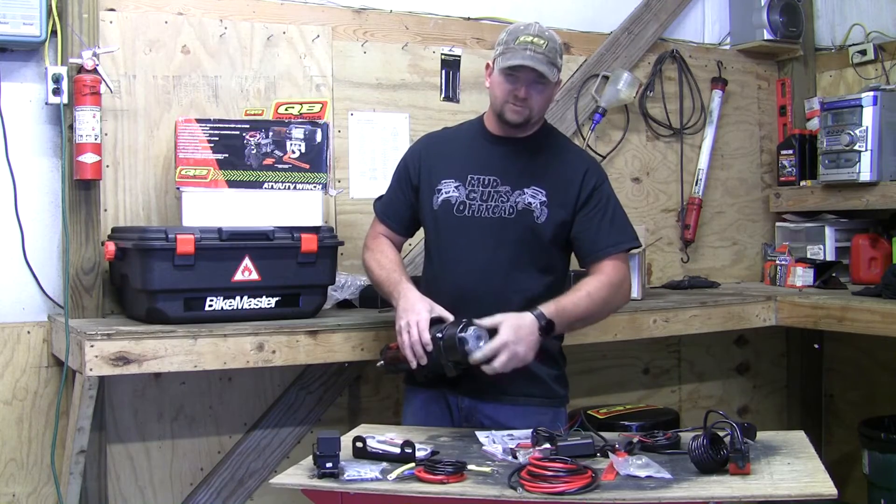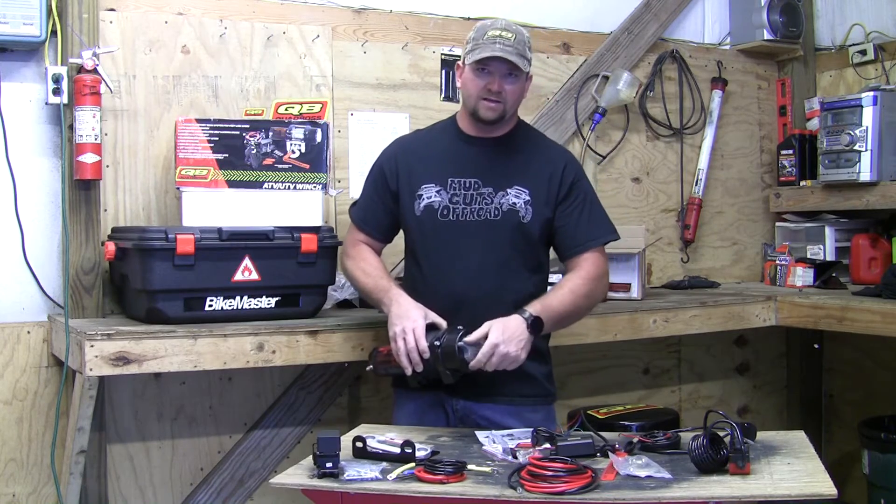Just like all winches, you spin this little knob to engage the free spool - it's as simple as that. If you want to engage the free spool, just turn the knob.